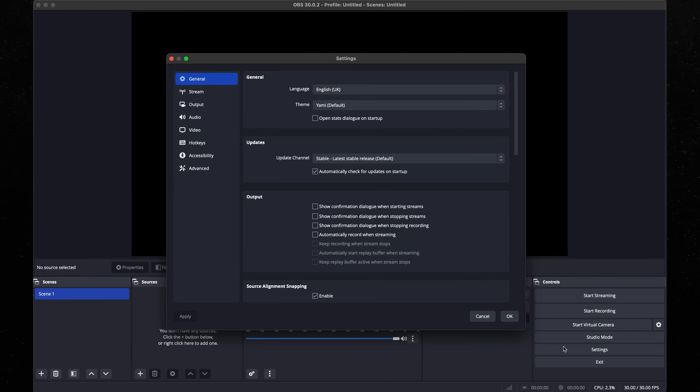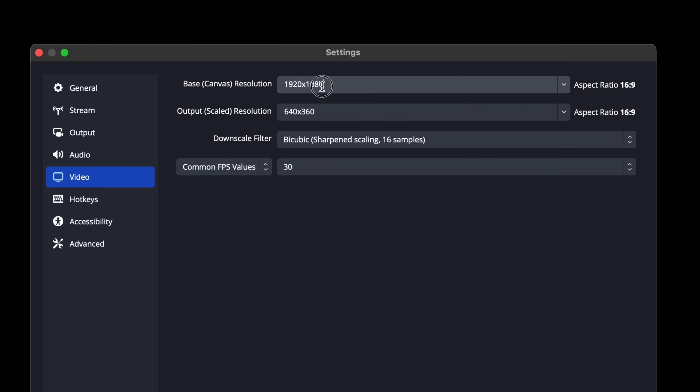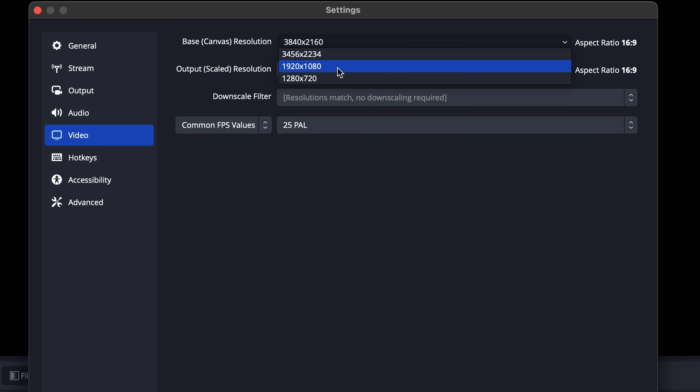First, go to Settings and Video, and type in your resolution. If you record 4K, add 3840x2160. Keep in mind that to record 4K video, your PC or laptop needs to be a powerful one — it's almost impossible to tell if it will work fine by the specifications, so you need to try it. If your PC can't handle 4K recording, add Full HD instead, 1920x1080. If you use Full HD, you also don't need to have the camera in 4K mode, so change those camera settings as well.